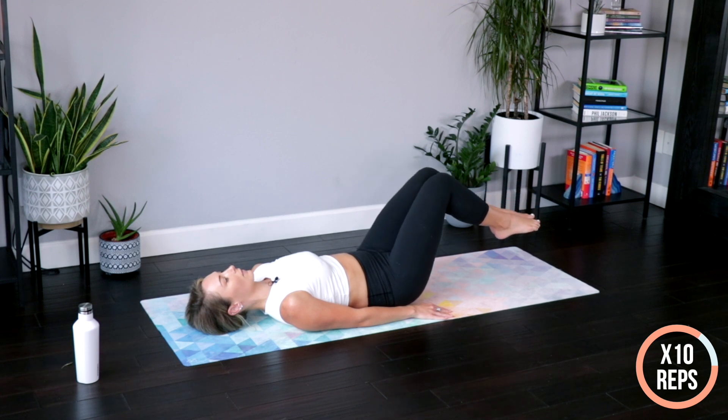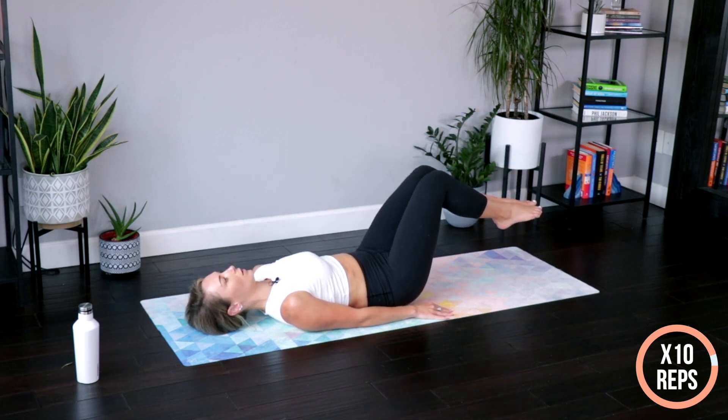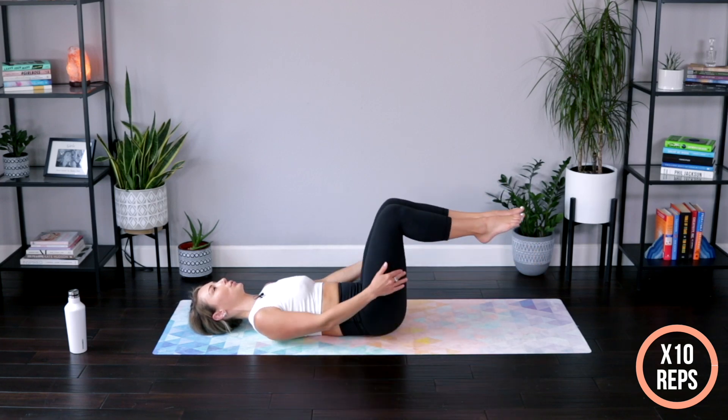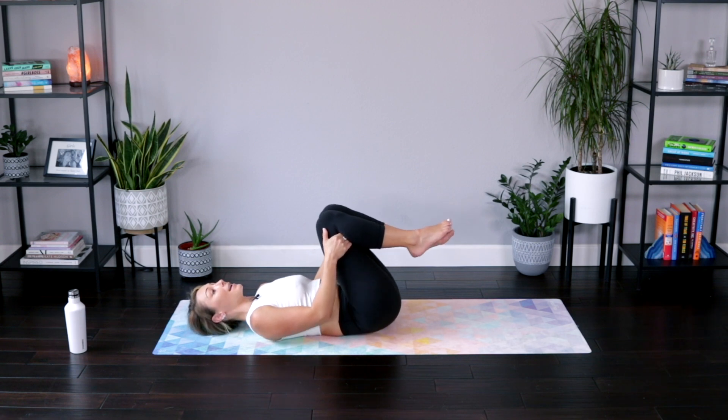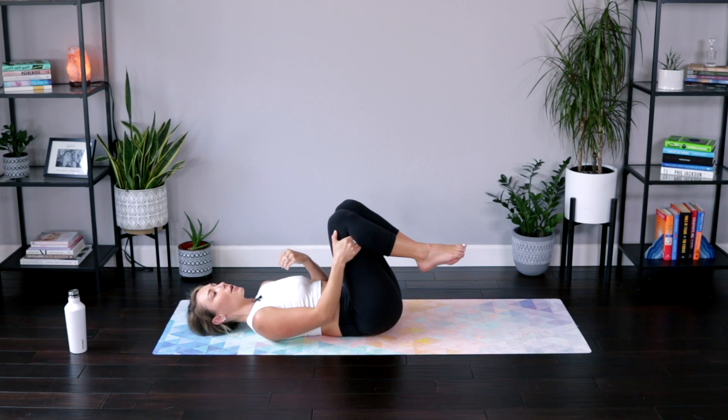Three more, two more, last one, and relax. These look easy, but if you are really engaging those abs, engaging all those muscles, you'll be shaking — you'll be feeling those abs. Everything is already working super, super hard here.